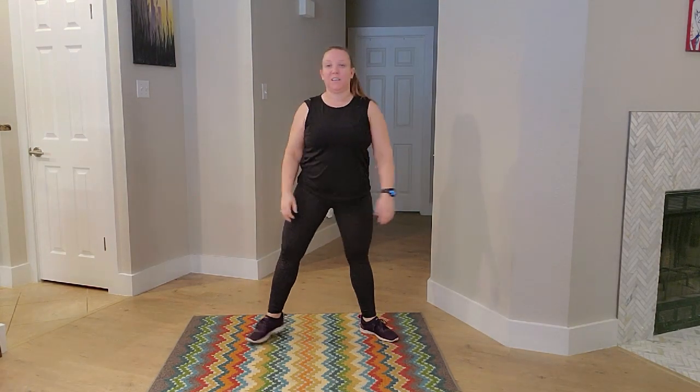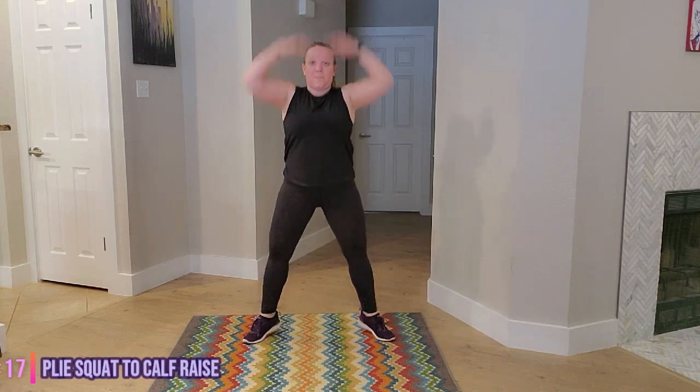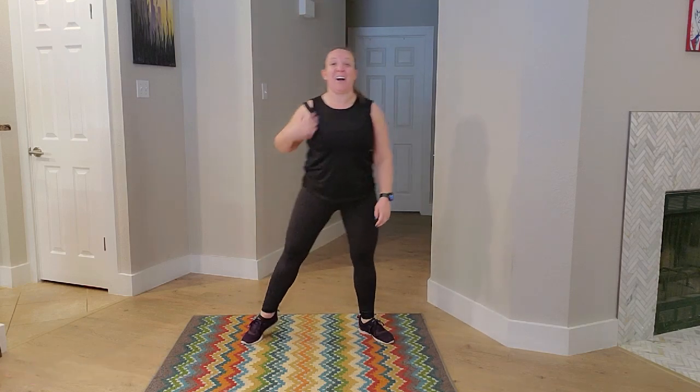Our next move is a plie squat to a calf raise. Toes turned out, knees back. Ready? Let's go. Draw that belly button into the spine. Big arms. In three, two, one. And time. Awesome job.